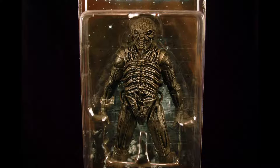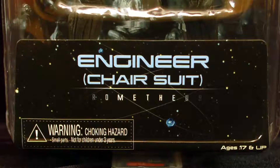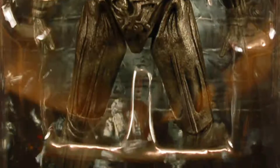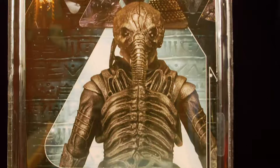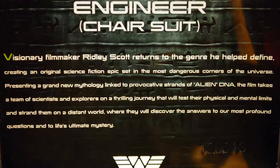In standard NECA style, the figure comes inside the clear clamshell packaging that we've become accustomed to. The header of the packaging provides us with the soft glowing Prometheus movie title text. The nameplate on the bottom shows the character's name, which NECA has aptly dubbed as the chair suit version of the engineer. The back of the packaging features some stills from the movie alongside a photographic image of the included figure. The lower portion of the back provides a short summary detailing Ridley Scott's return to the genre of sci-fi as well as a plot summary of the movie.